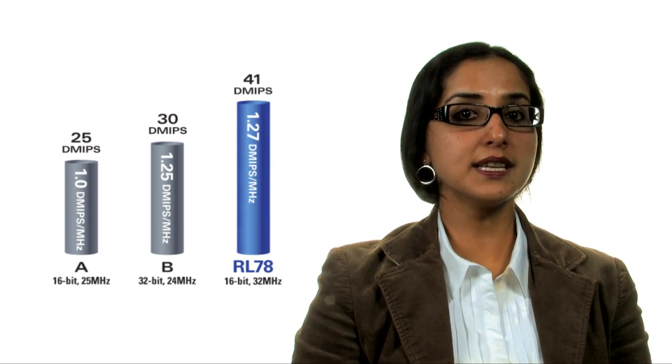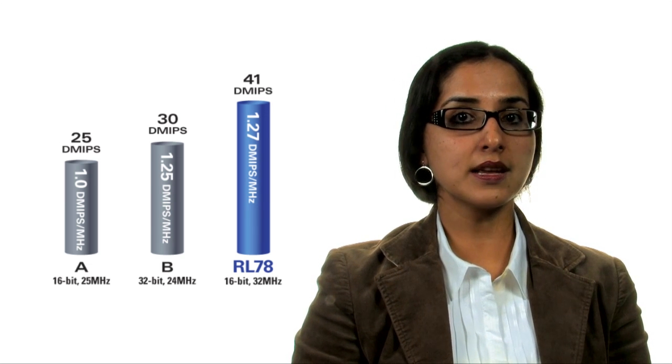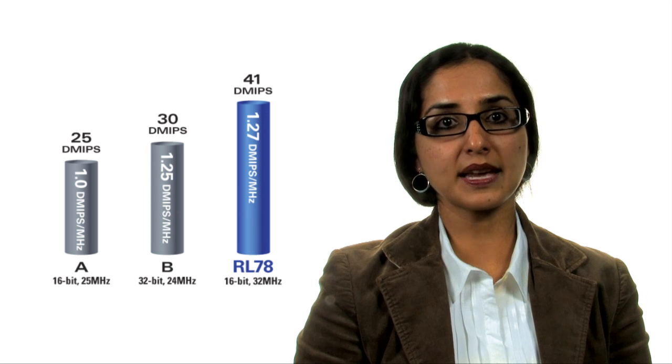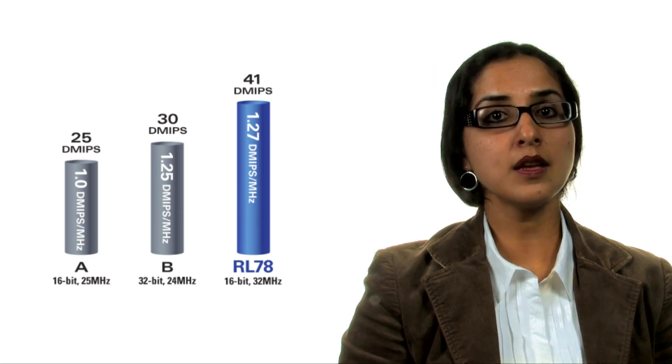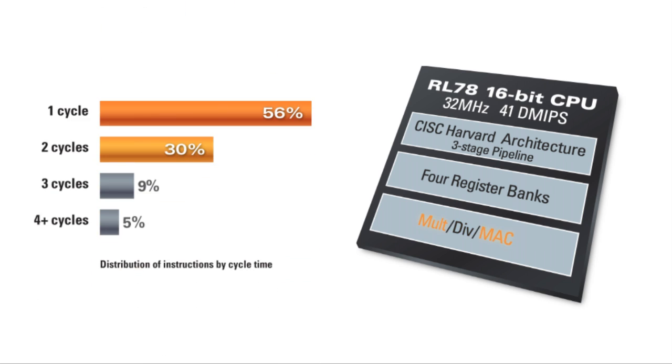Another area where RL78 excels is efficiency. The RL78's CPU core can reach up to 41 DMIPS for easy handling of the most demanding applications, while its current drain is only 5.1 milliamps at 32 megahertz full speed operation. The RL78 has hardware facilities to assist with math functions such as multiply, multiply-accumulate, and divide. The multiply and MAC are executed in a mere 1 and 2 clock cycles respectively. And the RL78 family delivers this high performance at a wide operating voltage range from 1.6 volts up to 5.5 volts.